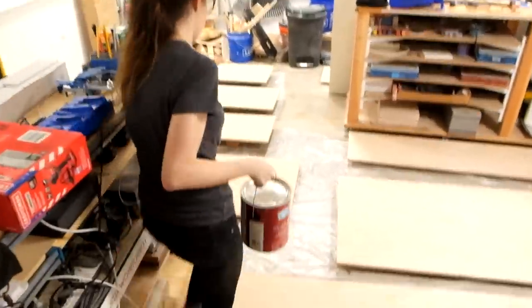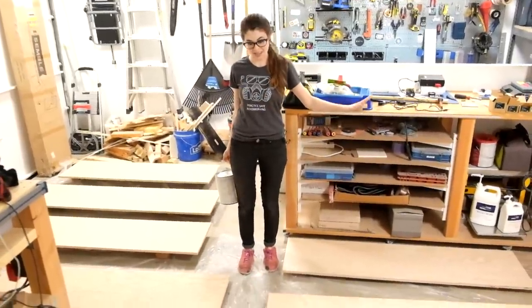We got the paint, but the issue now is that there are so many wood panels and we have so little floor space — literally everything is covered in wood.